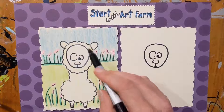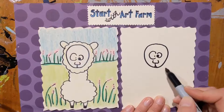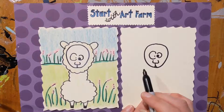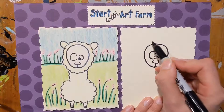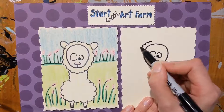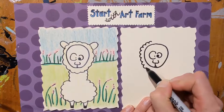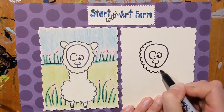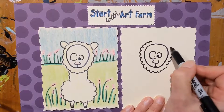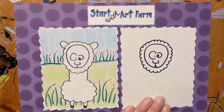Now we're going to make our alpaca look very fuzzy. We're going to create that textured look around the alpaca's face by doing that cloud line or scalloped line. It's really just a bunch of bumps or connected U's all the way around the face of your alpaca.